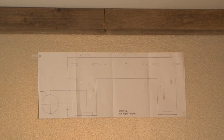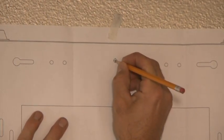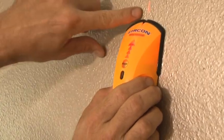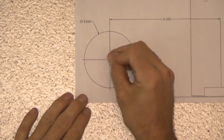Place the paper mounting template on the wall where you want to install the indoor Breeze module. Using the paper template as a guide, locate the center point screw and mark. Then, using a stud finder, locate two studs within the template and mark their location. You will also need to mark the center point of the 3-inch diameter hole on the bottom left of the template.